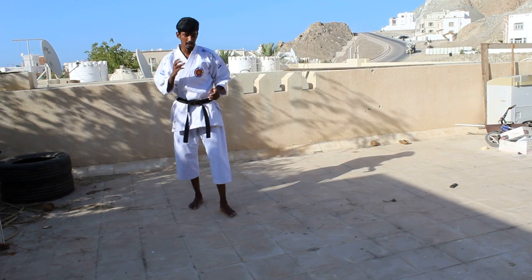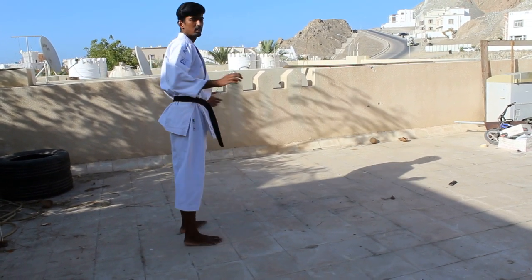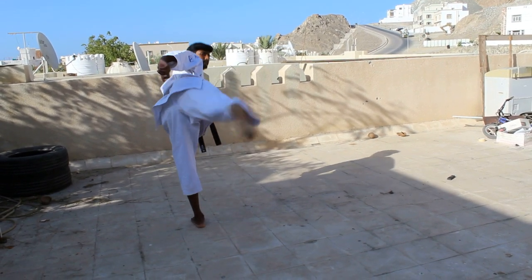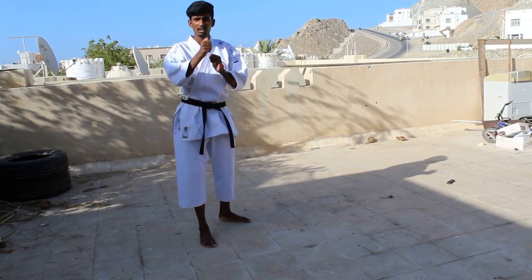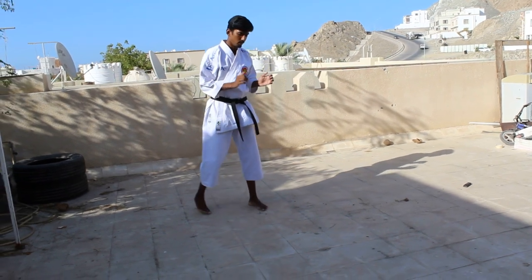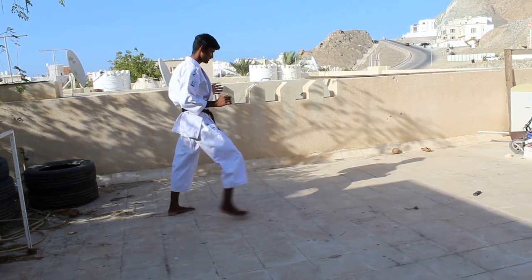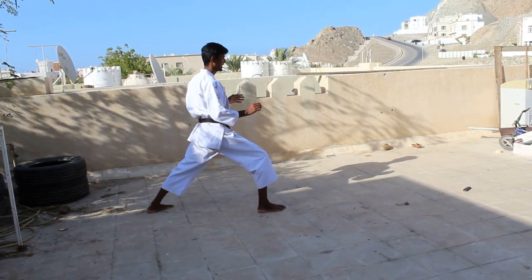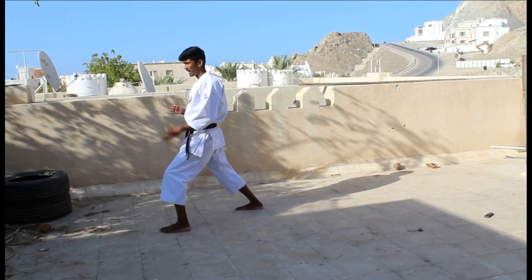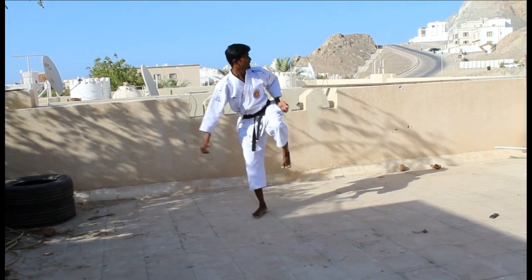So sometimes you might kick from here this way, but actually your leg should be straight, kick this way with the heel pointing so that the heel is working more. So now I'll show you from the side so that you can have a clear cut idea. From here: change, turn, kick, raise, then kick, then turn.